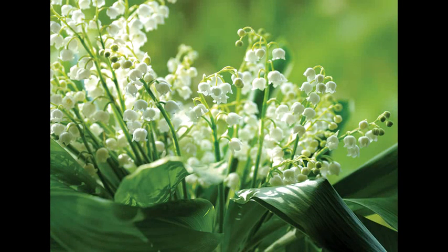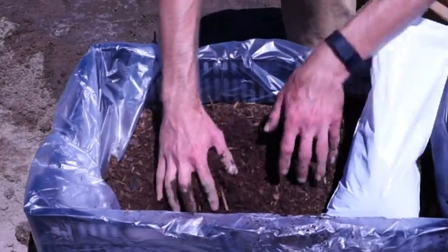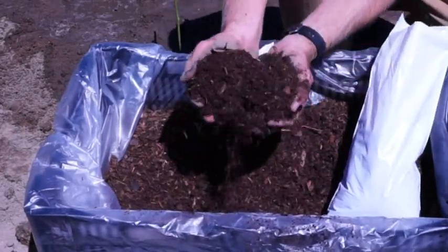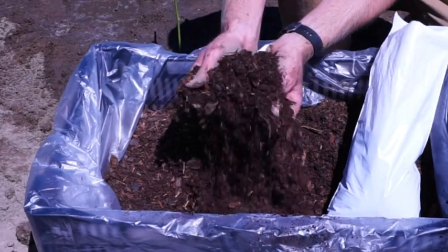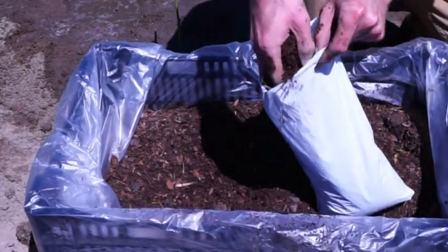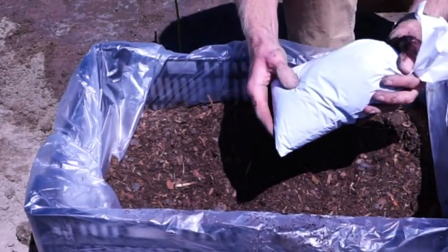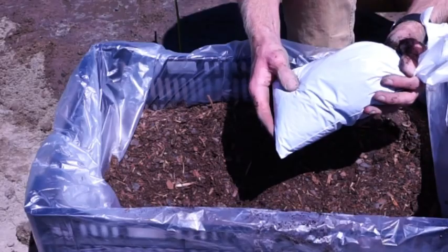Perennials such as Convaleria do best when planted in a shaded area. Our product is packaged in a special media mixture of peat and bark fines. This media is formulated to retain moisture and extend the life of your plant while in its retail packaging. This media may be added to your garden soil at the time of planting if desired.